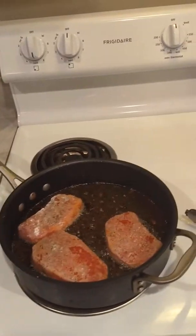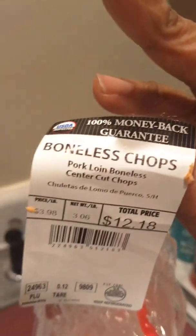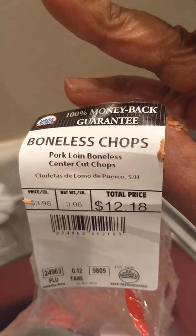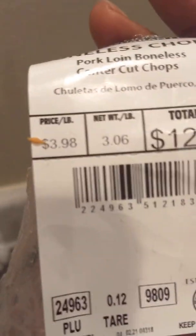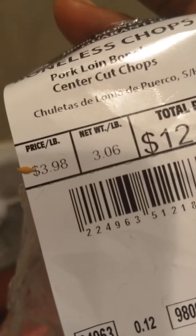This is Carrie from Creating My New Life of Styles and I'm cooking pork chops for dinner. These are called boneless chop pork loin boneless center cut pork chops. Total is $12.18, net weight is $3.6, and price is $3.98 a pound.